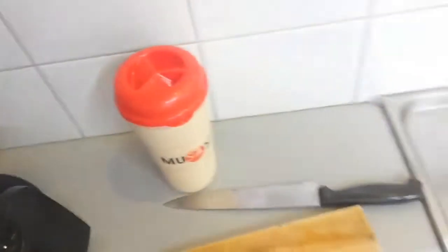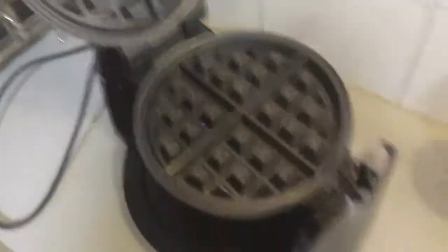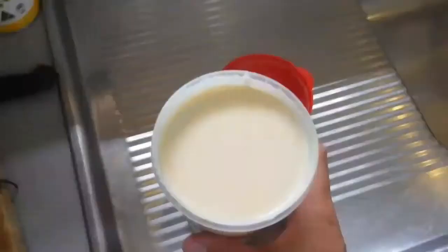What we're going to do is flip the switch, wait for that to be ready, and — bitty bang, bitty boom — it looks like it's ready. So what we're going to do: open it up, take that off, and spray this.